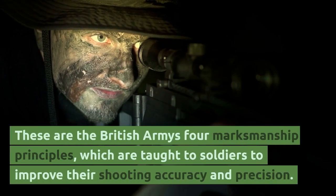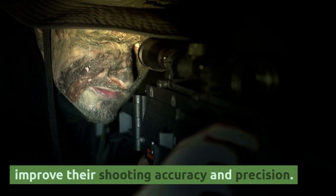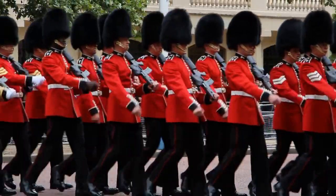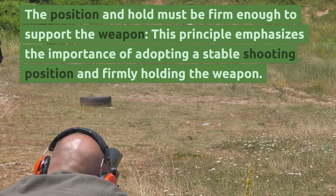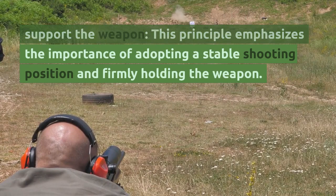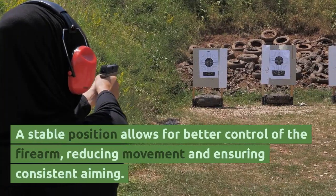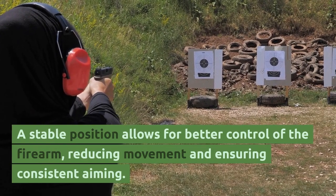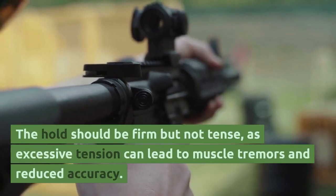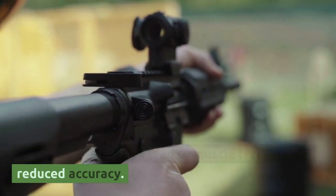These are the British Army's four marksmanship principles, which are taught to soldiers to improve their shooting accuracy and precision. The first principle is: the position and hold must be firm enough to support the weapon. This emphasizes adopting a stable shooting position and firmly holding the weapon to reduce movement and ensure consistent aiming. The hold should be firm but not tense, as excessive tension can lead to muscle tremors and reduced accuracy.